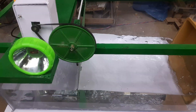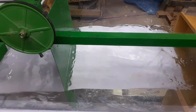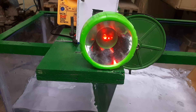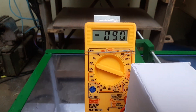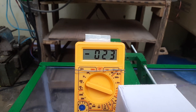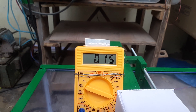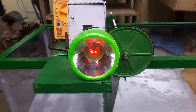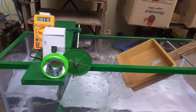Now the waves are being generated. Along with the waves, the fins of this will rotate, and then electricity will be generated. When electricity is generated, the meter shows a reading of around 155 to 200. Electricity is being generated this way.